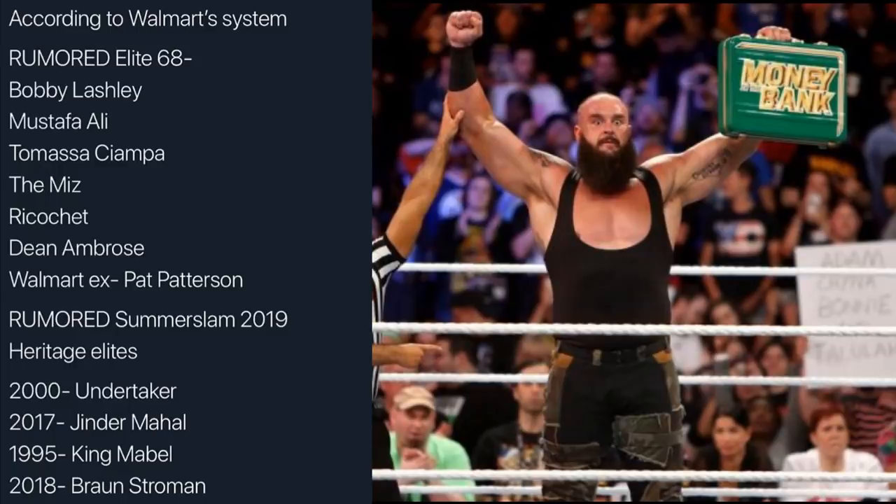That pretty much does it for all of the rumored Elite Series 68 and the rumored SummerSlam 2019 Heritage Elite Series. Thank you so very much for watching. I would love to know your thoughts on all the figures rumored here today. Please let me know down in the comment section below. Subscribe to the channel for more epic WWE figure videos. Follow me on Instagram and Twitter at MyDamnToys. I'll see you guys in the next video.